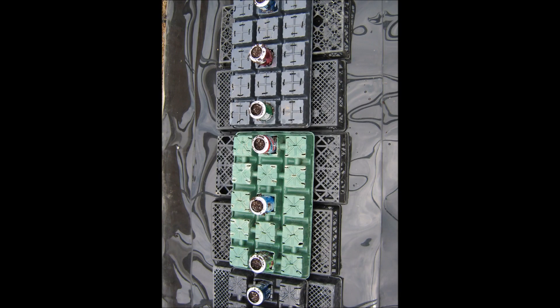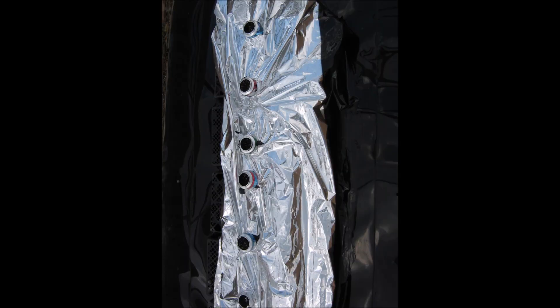Aluminum beverage cans will also be used as growing containers. I hope to make a future video on aluminum beverage cans as containers for sub-irrigation hydroponics. Again, the reflective mulch was placed over these trays.